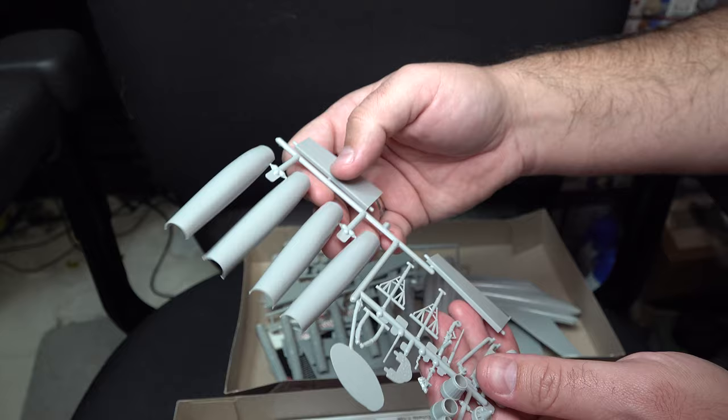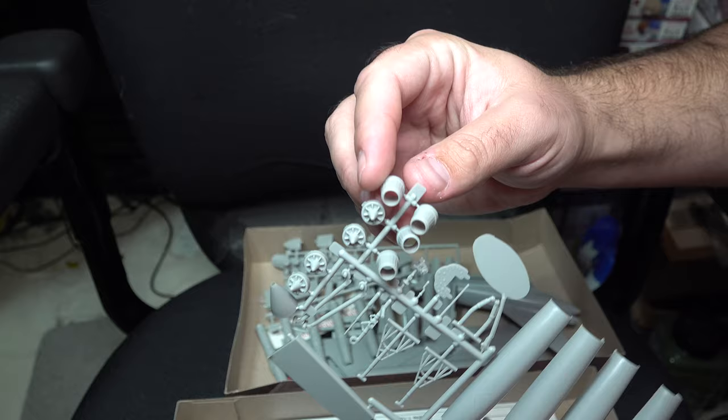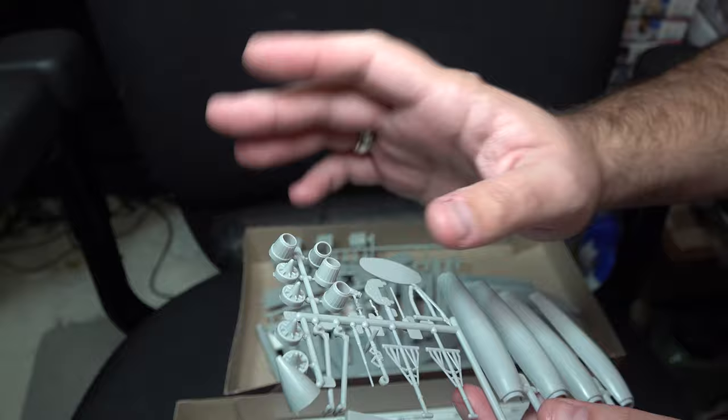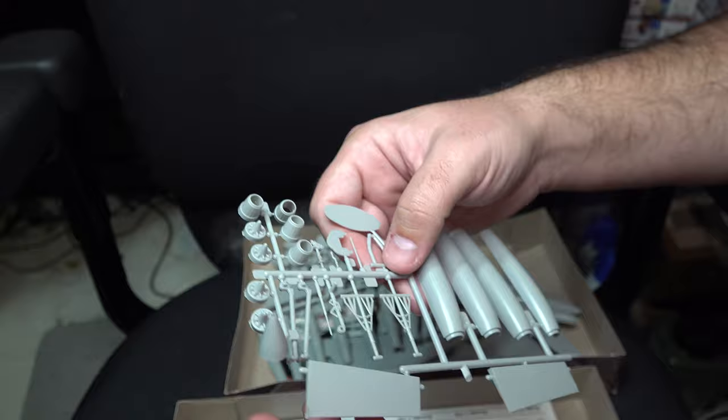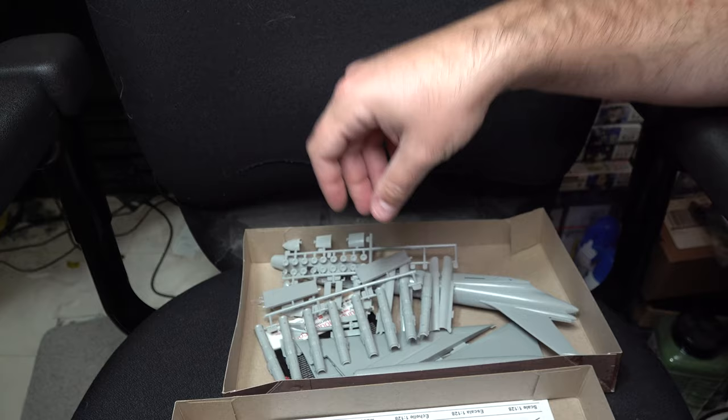Next up we've got additional parts for the engines and the undersides, some of the cockpit instrumentation, as well as parts for the main and nose gears and exhausts, which actually aren't terrible — they're manageable. There are also inlet fans, a nose cone, more control surfaces, plus a small display stand, which is adequate. It's a nice little inclusion.